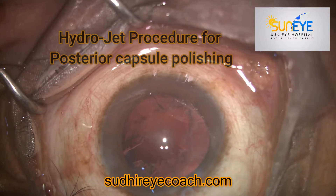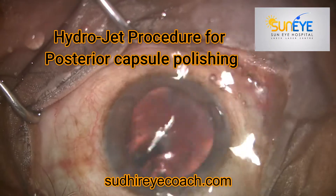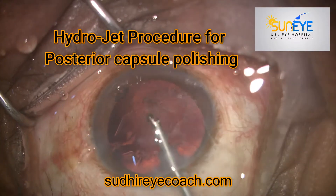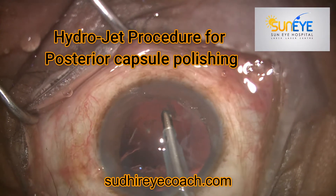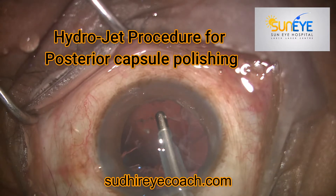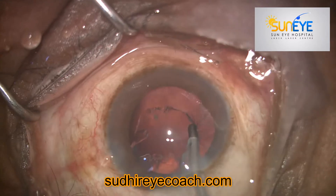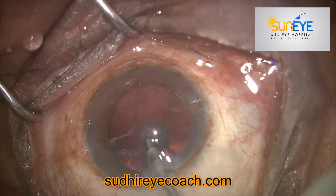Today I'll be showing a short video on the hydrojet procedure for posterior capsule polishing. There are several ways to polish the posterior capsule — you can use low vacuum settings during irrigation and aspiration with the I&A tip, or there are several tools available in the market.